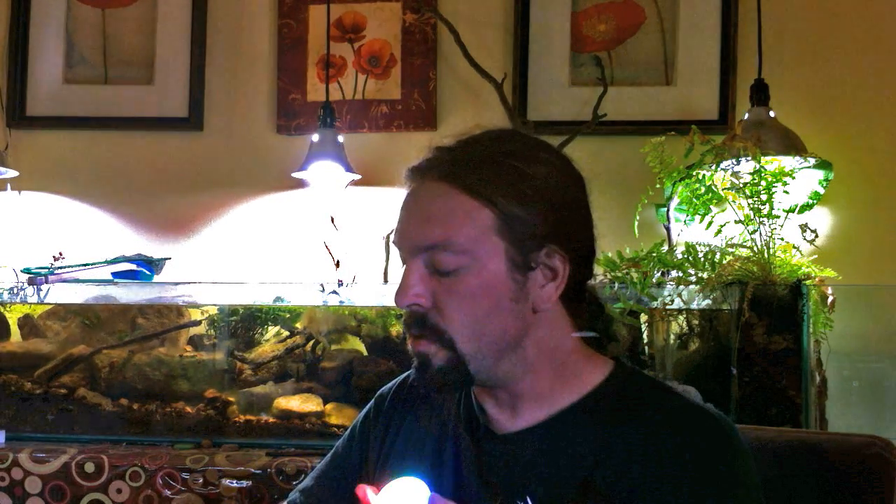Okay, seriously though, this was just an afternoon project I made so that I'd have something to show off at the Maker Faire in New York that I'm going to this weekend.